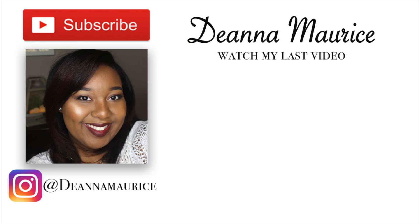Thank you all for watching, I really do appreciate it. If you like my vibe, please go ahead and subscribe. And until next time guys, stay blessed. Bye!